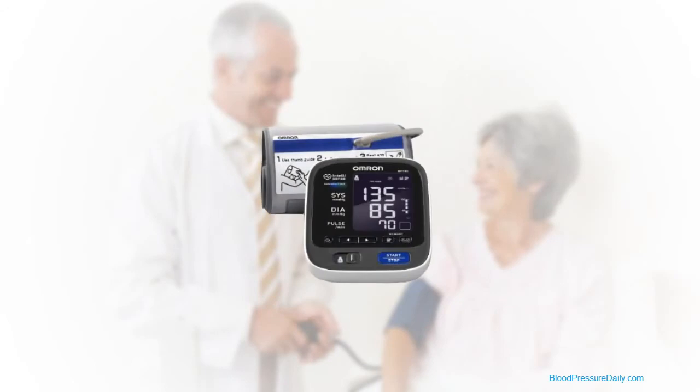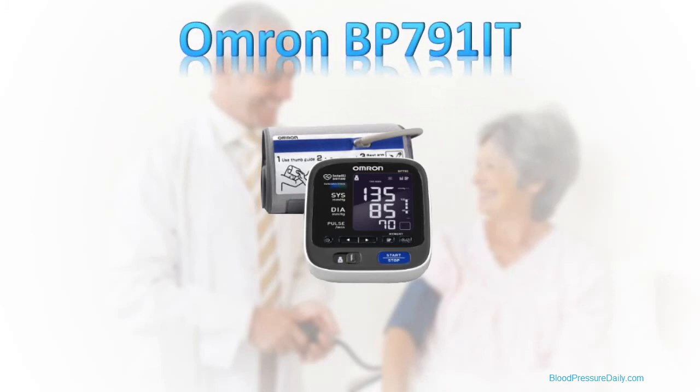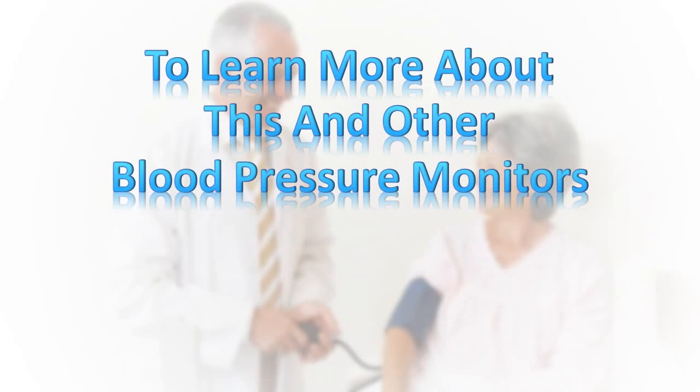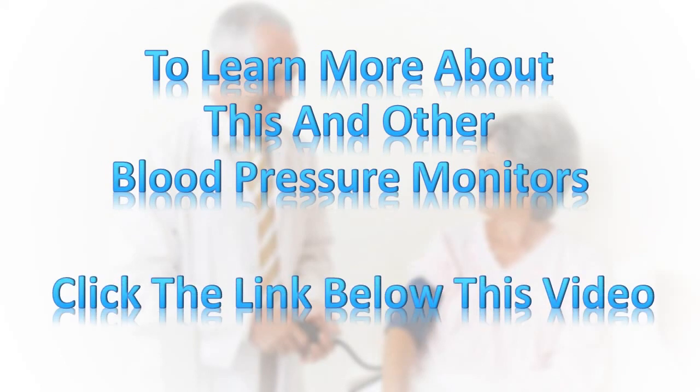Despite its very attractive price tag, this monitor is a feature-packed monitor which really is a top-of-the-range model from perhaps the world's foremost manufacturer of home healthcare monitors. Accordingly, if you're looking for a high-quality monitor, then you should most definitely include the Omron BP-791IT blood pressure monitor on your shortlist. If you would like to learn more about this and other blood pressure monitors, click the link below this video.